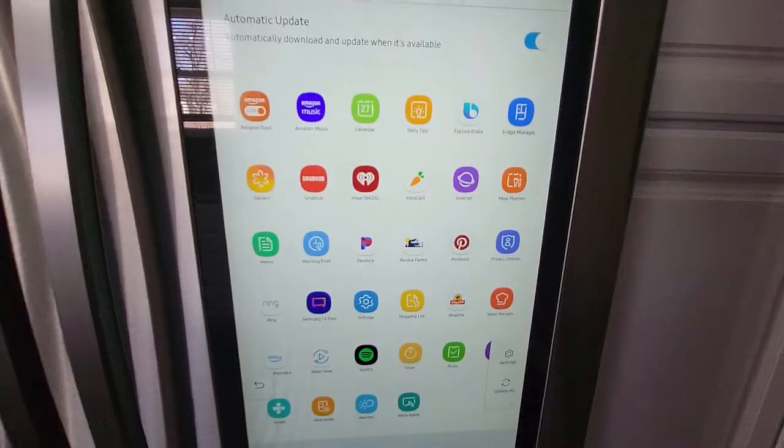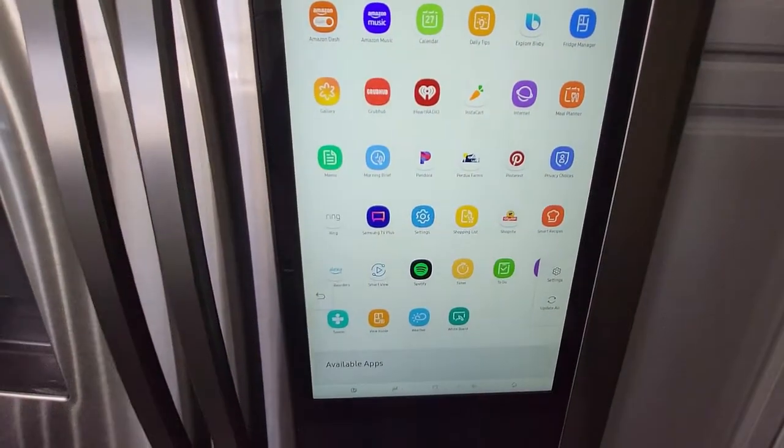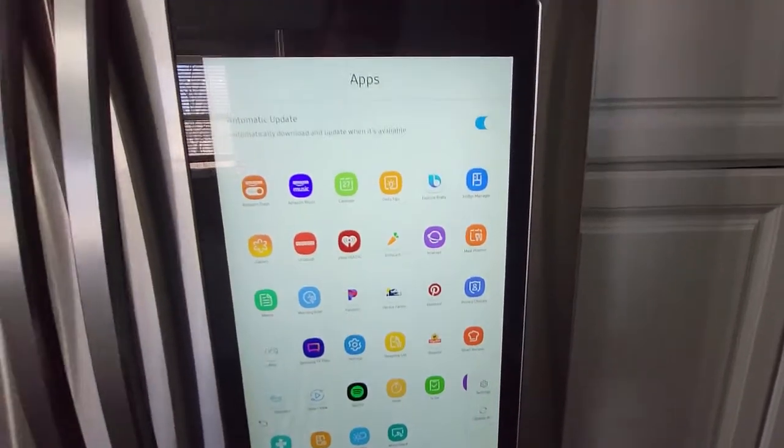iHeartRadio, Pinterest, shopping list, timers, the weather — all sorts of stuff on this Family Hub display.